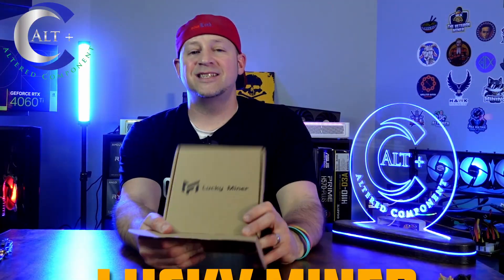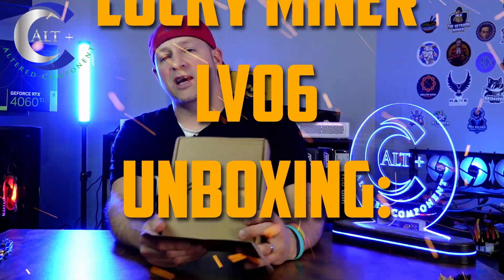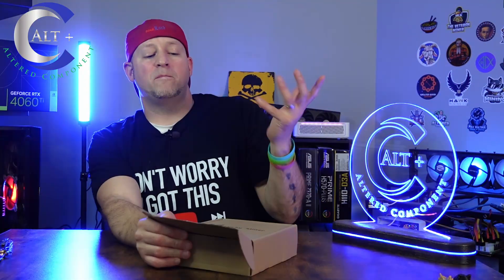So as you can tell from the box and the title and the thumbnail and all that fun stuff, it is the Lucky Miner. This is the LV06, which is actually two generations back now. But we got this really cheap — we're going to talk about how much we paid for it and whether or not it's worth it.